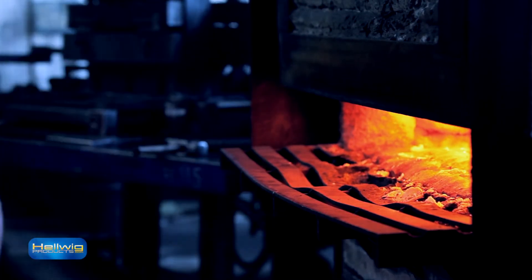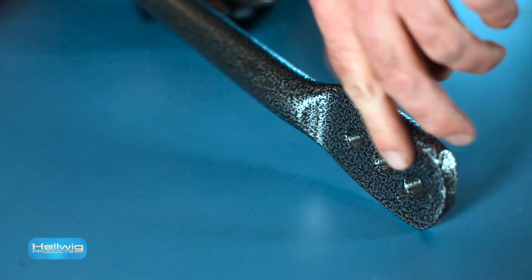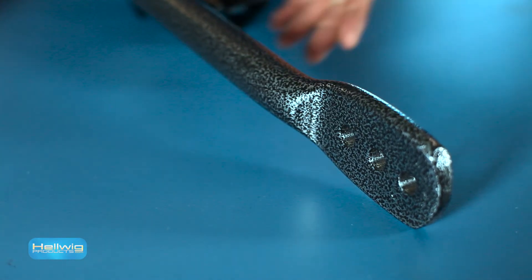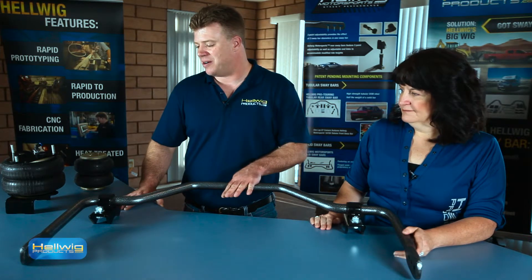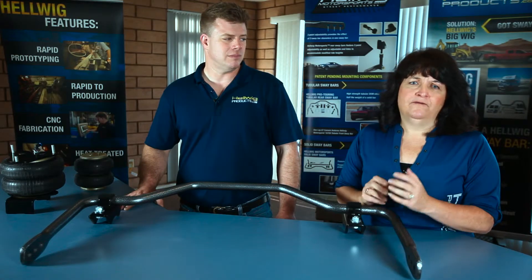Also, Hellwig sway bars feature adjustability in the ends. We have three hole positions in the end to allow a soft, medium, or firm setting to tune this sway bar to match the performance or load characteristics that you're looking for. Again, the best kept secret — a sway bar you can upsell for extra sales.